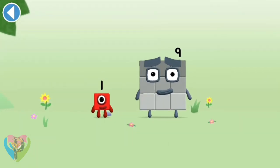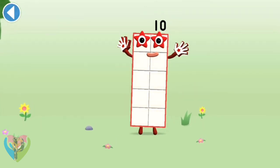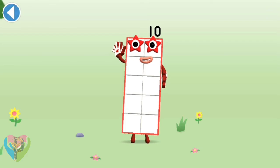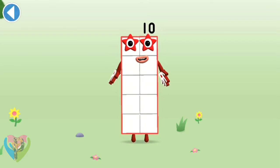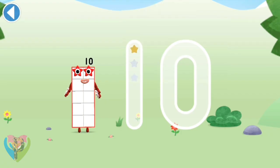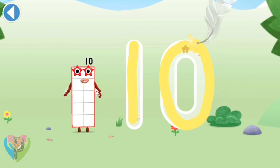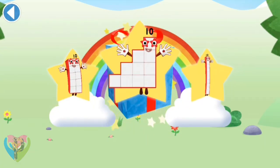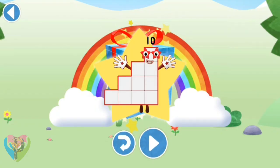Play again to unlock another sticker. You're about to meet number block ten. Can you add one to nine and make number block ten? Brilliant! This is number block ten — this number block is made up of ten blocks. Here I am, number ten! Use your finger to trace the number — try to keep your finger on the screen. Amazing! Well done, you've unlocked a sticker — which sticker will you choose? Play again to unlock another sticker.